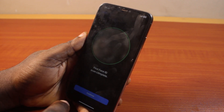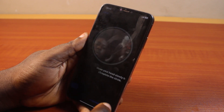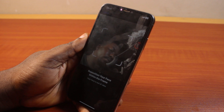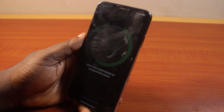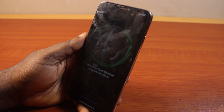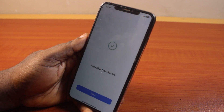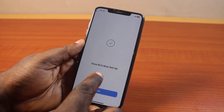You should then see Face ID Setup — first Face ID scan complete. Click on Continue. You should then see a prompt to reposition your face within the frame, then move your head slowly to complete the cycle again for the second scan. Once the second Face ID scan is complete, go ahead and click Done when you see Face ID is now set up.